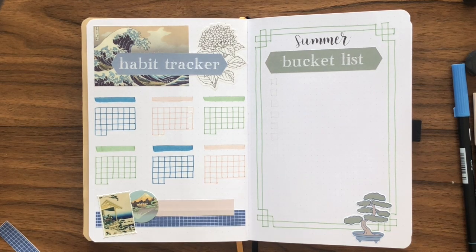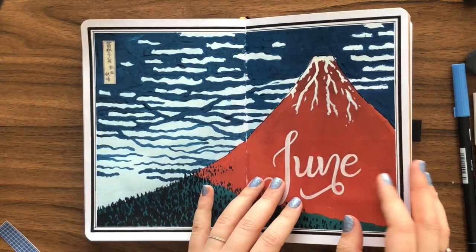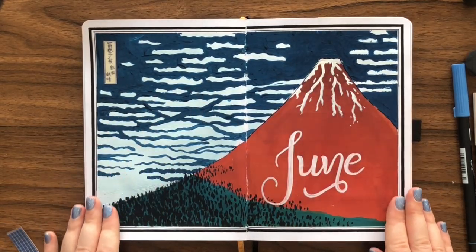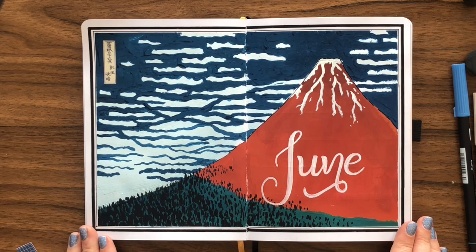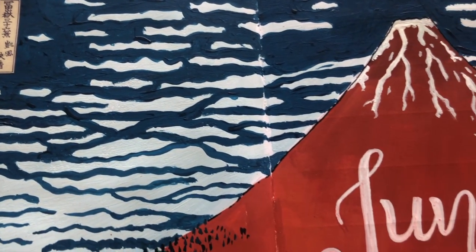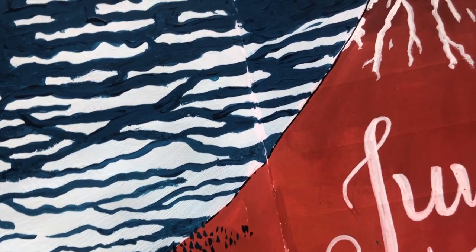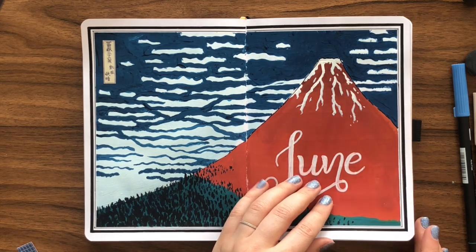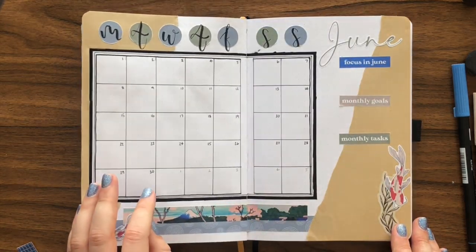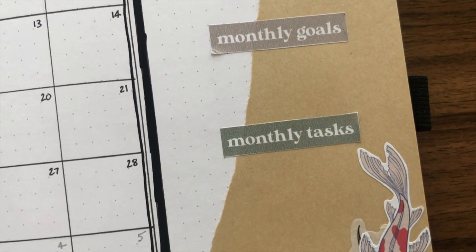And that's the end of my monthly spreads for June. I deliberately did not set up tons of monthly spreads this time because I want to focus on a few goals and tasks for the month. So here's the final flip through. I really appreciate each and every one of you, and I'm having so much fun sharing my journaling journey with you. Let me know in the comments what you think about this setup — I would really like to know. I hope you're all having a lovely day, and I'll see you next time, bye!